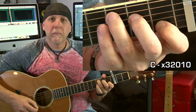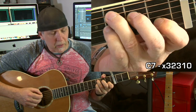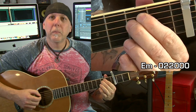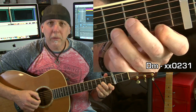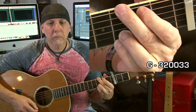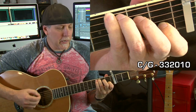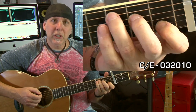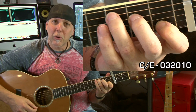Then there's C major. Add your pinky on the G string at the third fret and that's a C7. E minor. D minor. G major. C over G — playing a C major chord with a G in the bass. Again, if you can't play that one, just play the C major. C over E is another chord in the song where you just add an open E string to the C chord.